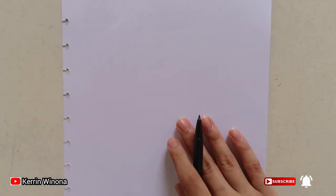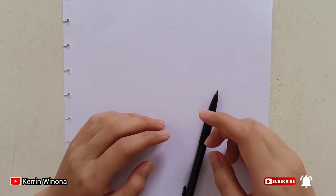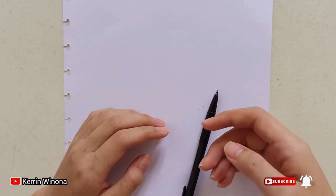So that's it, hope it helps! Don't forget to like, subscribe, share, and comment. Thank you!